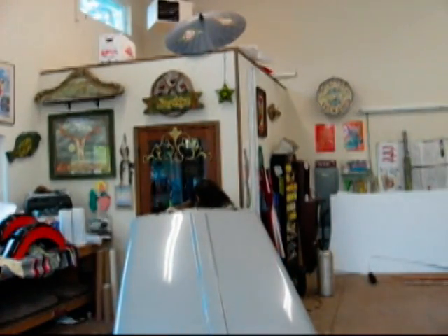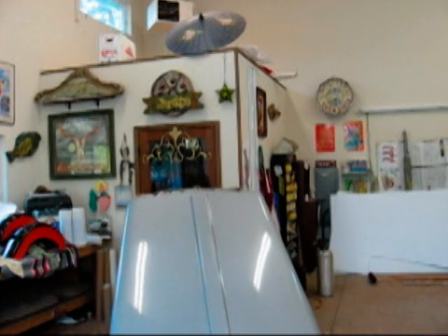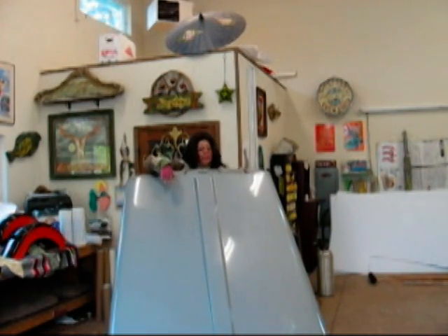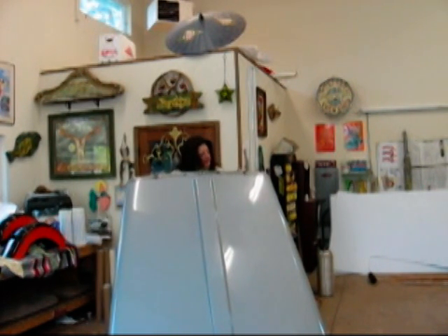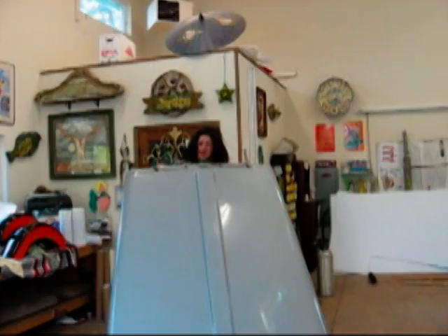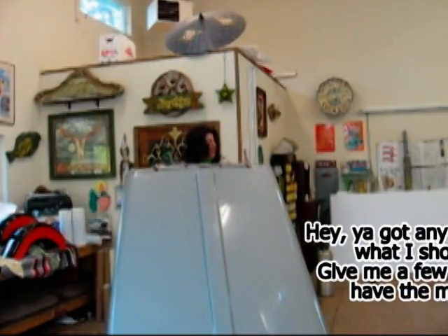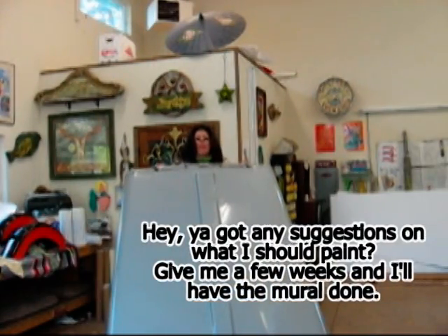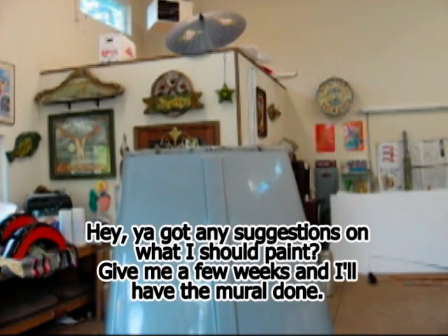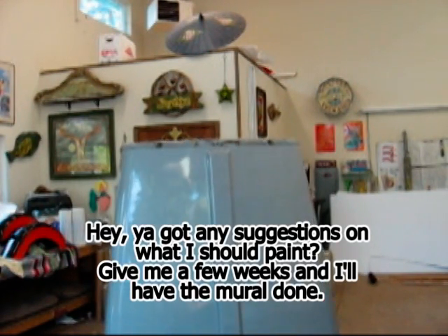Well, well done! Ta-da! Got my canvas ready to go. And the hard part now is gonna be, what the heck should I paint on this thing? I don't know — anything I want, I can do. So I got a little thinking time to do, and in the meantime I'll just get this thing prepped, ready for painting. Ha-ha! Ooh-wee!